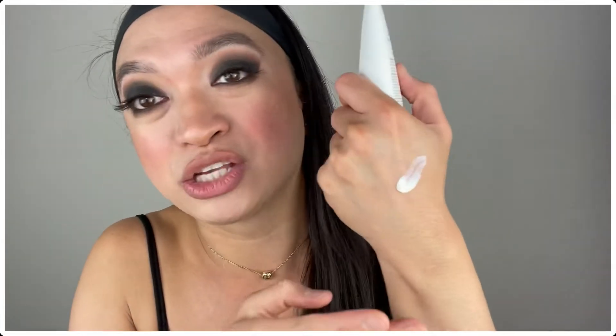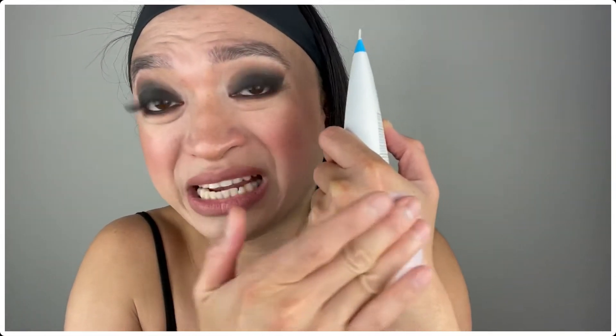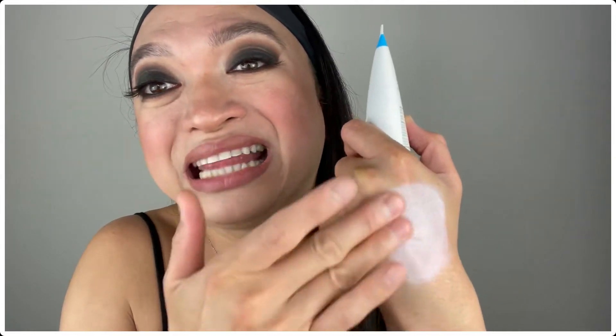In this bag, Ipsy chose two products for me and I chose three products for myself. I've actually used most of the products in here so I can give you my honest review. The first product is the Juice Beauty SPF 30 Oil-Free Moisturizer. I actually love using this moisturizer because it has SPF 30. But don't get deceived — oil-free doesn't mean that it's lightweight. Once you actually apply it, it's quite thick and it feels more like a sunscreen than a moisturizer. It actually takes time for it to dissolve on your skin.